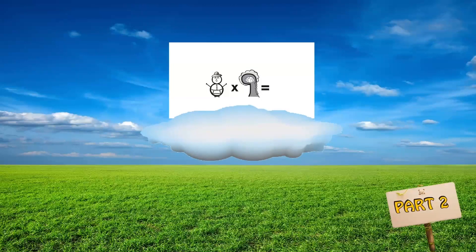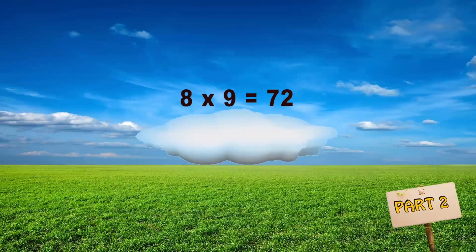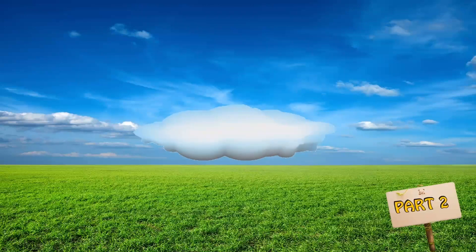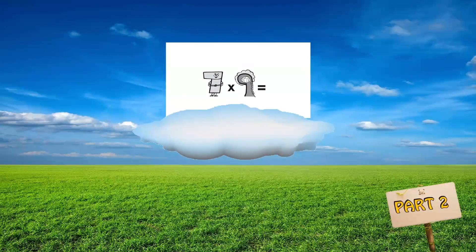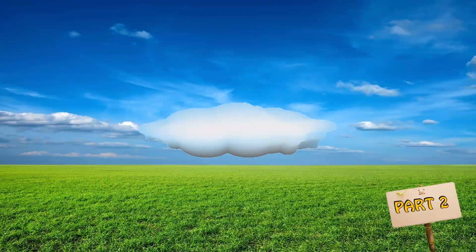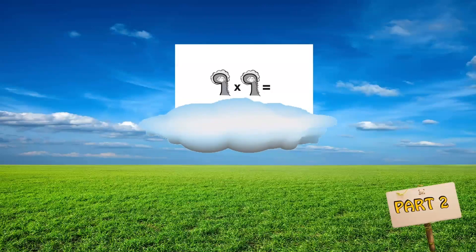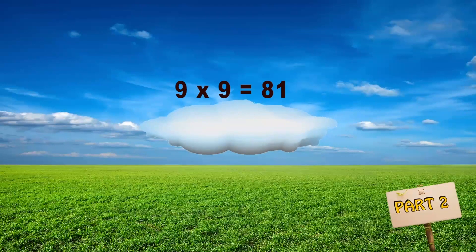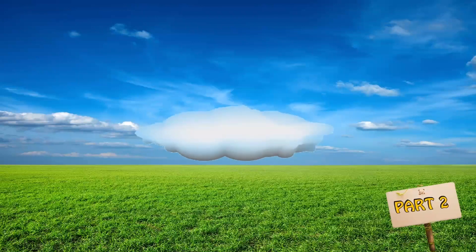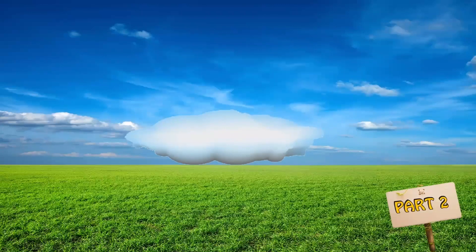Eight times nine — seventy-two. Seven times nine — sixty-three. Nine times nine — eighty-one. Nine times six — fifty-four.